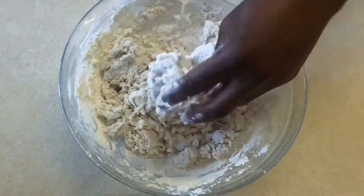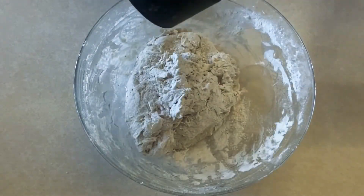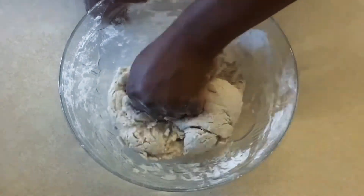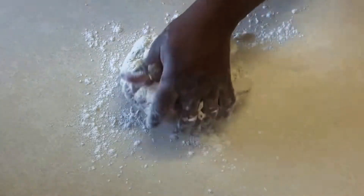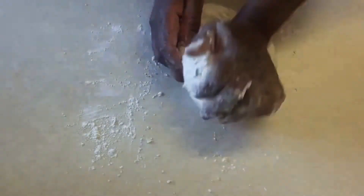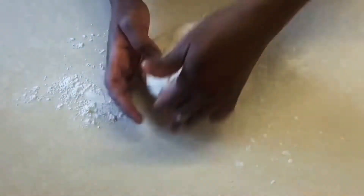I'm just going to go in with my hand to mix well, and then I'm going to transfer to my work surface. I'm going to knead for about 10 minutes. Believe me, I think I have actually developed some muscles here just from the kneading — it's fun, it really is actual fun.